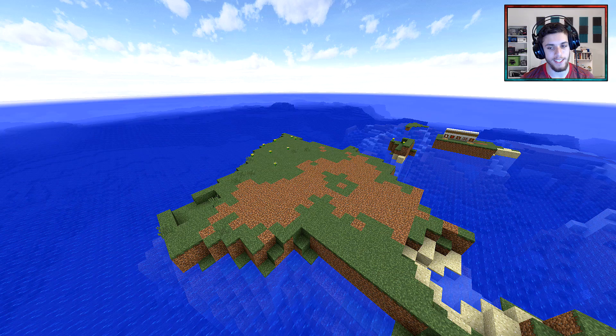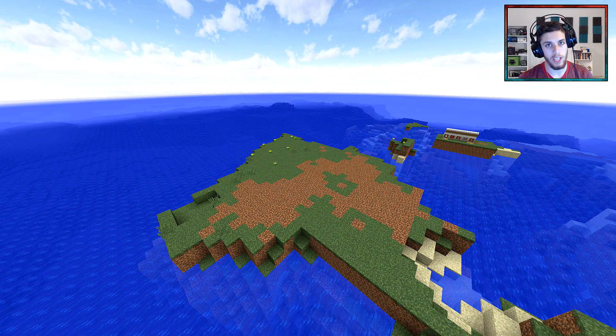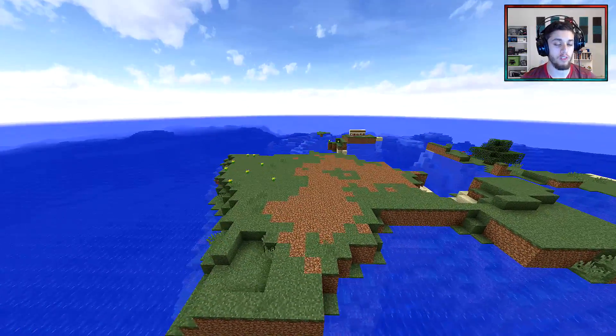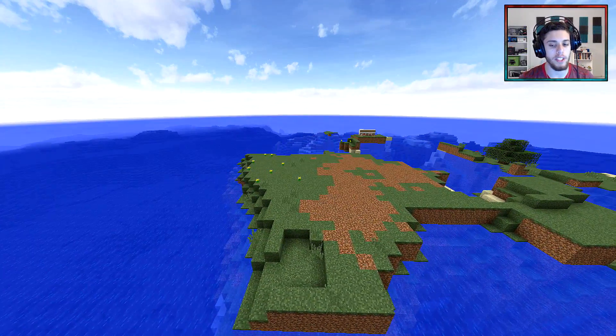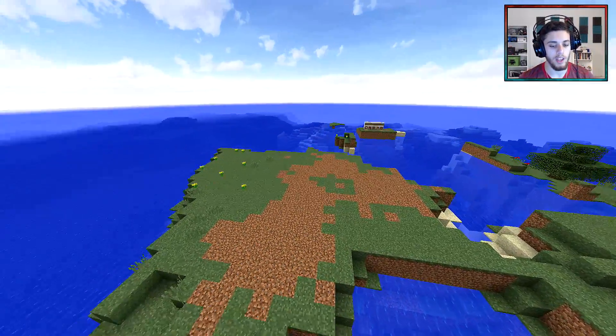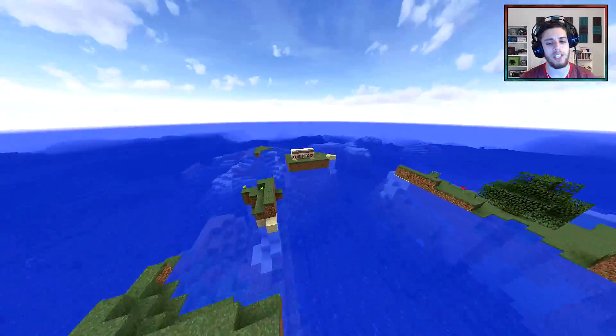Alright guys, now let's begin finding your land to build it. Find a big flat area like this, preferably something that's at least a 10x10 in area, but if it's bigger, easier and better. Now once you have your land, let's grab your materials.